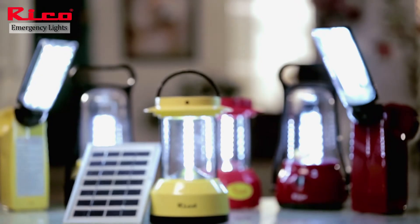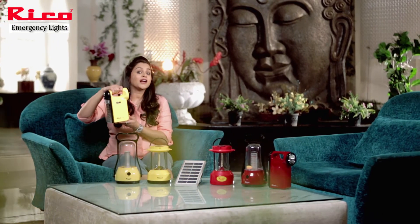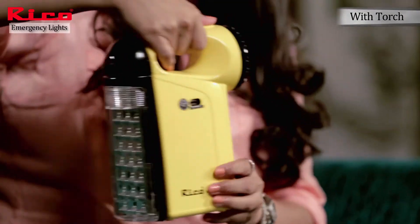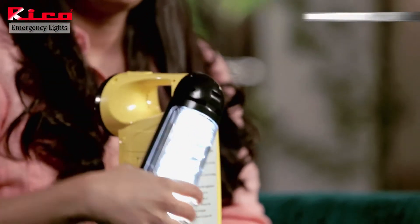Because RICO has a wide range of emergency lights, here is another product — a RICO emergency light, two-in-one. One side is a torch and the other side is a light, but this one also has the function of becoming a reading light.